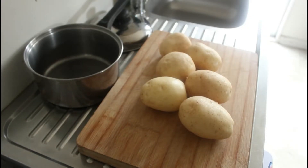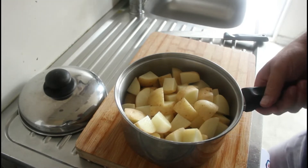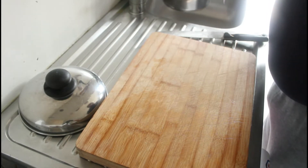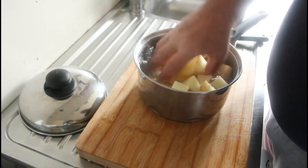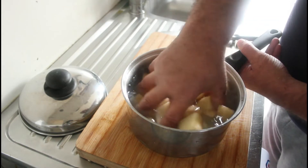The first thing we're going to do is prepare our potatoes. I'm going to leave the skins on — I'm making a rustic style shepherd's pie today, so let's get chopping. Once you've chopped your potatoes, you can put them in some water and give them a bit of a rinse to get any starch off them.